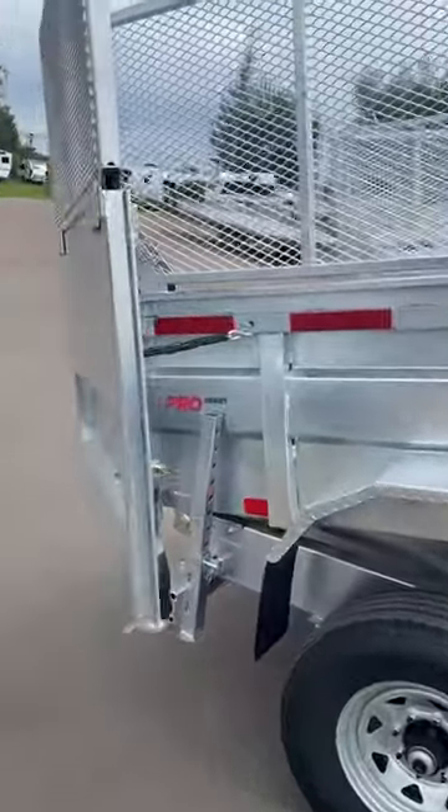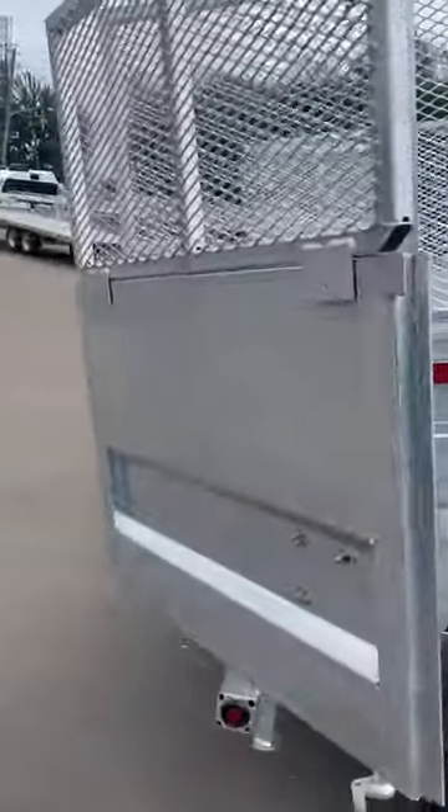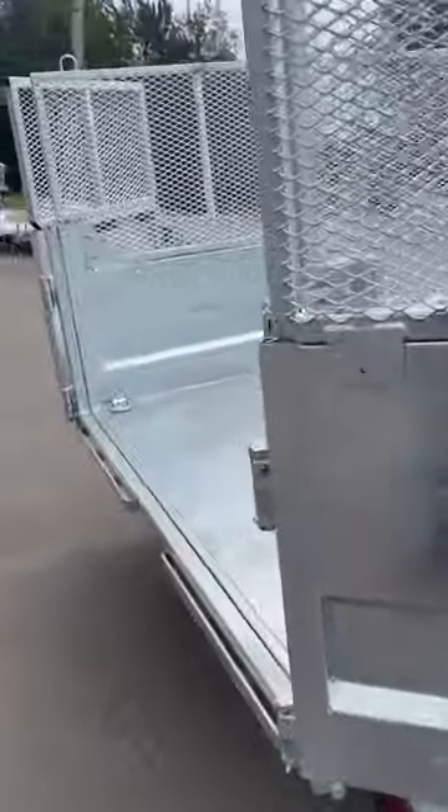Stabilizer legs on the back. Combo gate — so it has split barn doors as well as the spreader gate. 6 welded D-rings in the box.